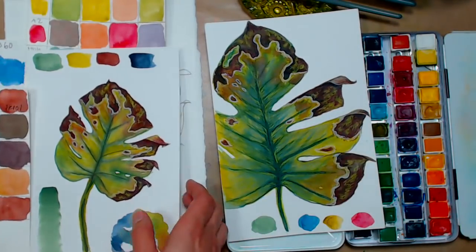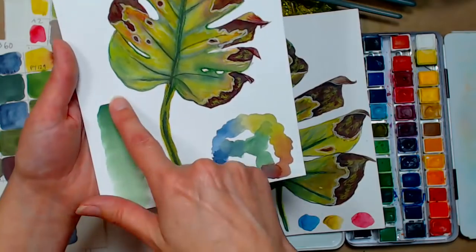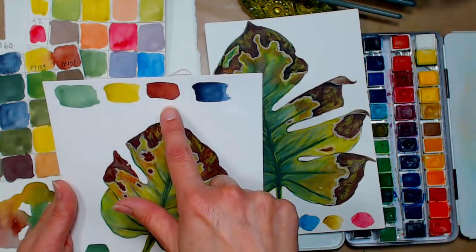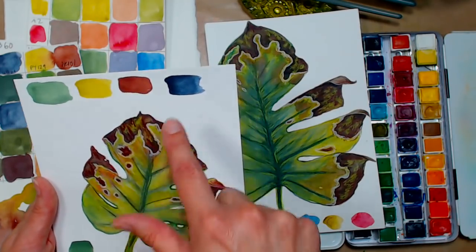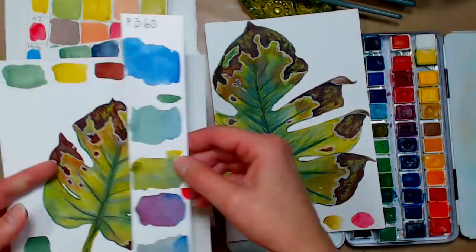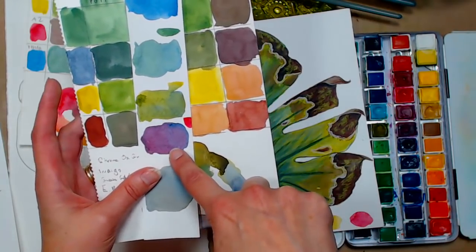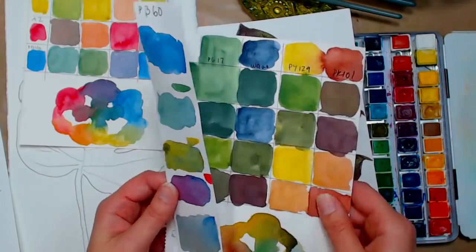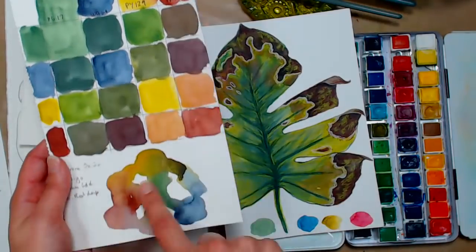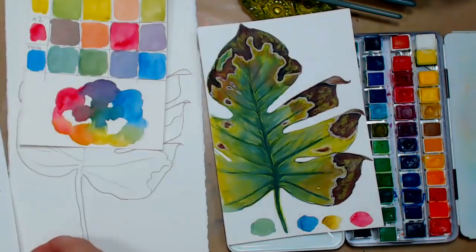My first attempt used neutral colors: chrome oxide green, green gold (PY-129), English red deep (PR-101), and indigo. I thought I had grabbed indanthrone blue (PB-60) but I grabbed indigo instead. I did mix some PB-60 with chrome oxide green, green gold, and crimson just to see. These swatches came out very earthy and autumn-like — pretty. You can see how the picture came out with those colors.